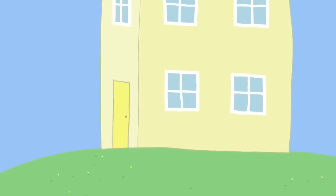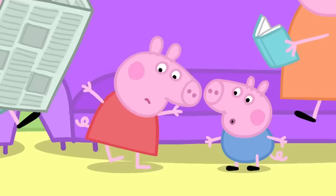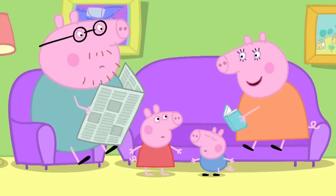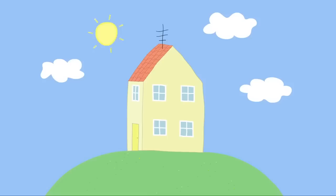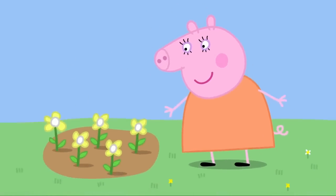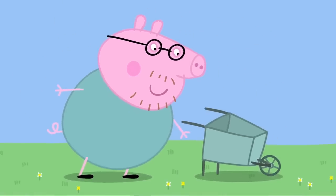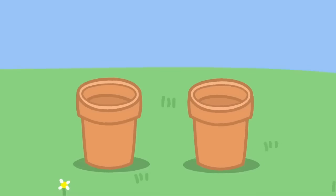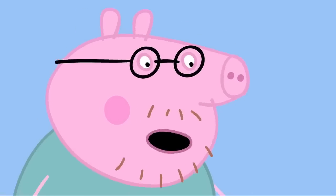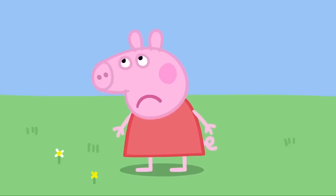Peppa and George have been playing in the garden. Peppa, where are your shoes? I've lost them. Well, I'm sure we can find them. Maybe we should try the garden. We've looked everywhere, but we can't find Peppa's shoes. Peppa's shoes are lost. Now I haven't got any shoes to wear.